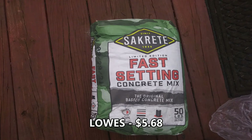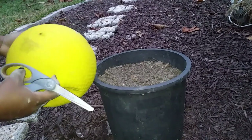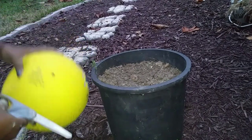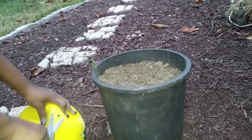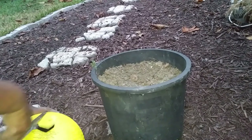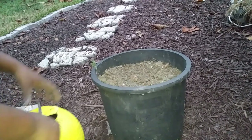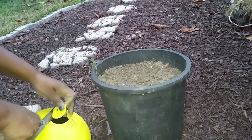For the next part of my project, I took this fast-setting concrete mixture and I'm going to make concrete orbs. I got this idea from another YouTube video. I'm going to take this old kickball that my son doesn't use anymore, cut a hole at the top of it, and put the ball inside of this pot of dirt.